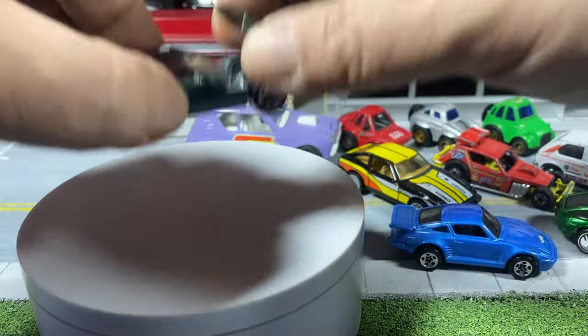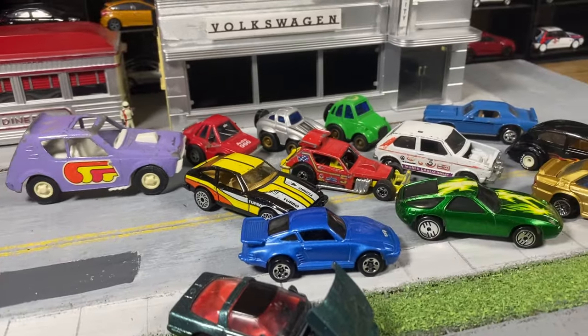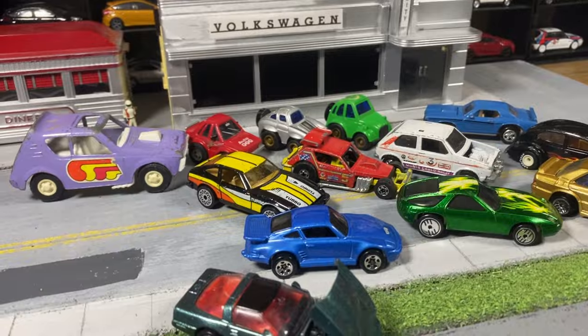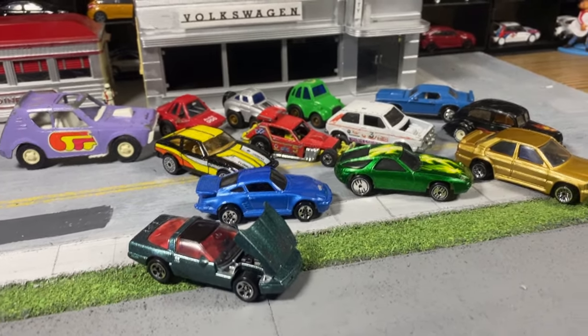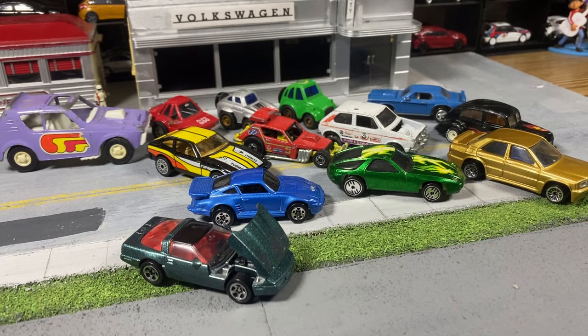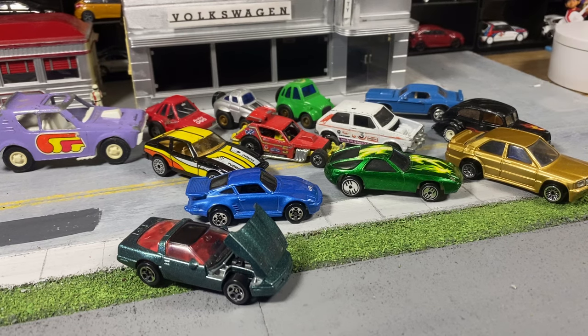I definitely like that thrift store, and I definitely like showing you what I buy. This is my latest — my first thrift store haul of 2024. Thanks to those who made it this far. As always, like, comment, share, and subscribe, and I will see you in the next one. Bye!